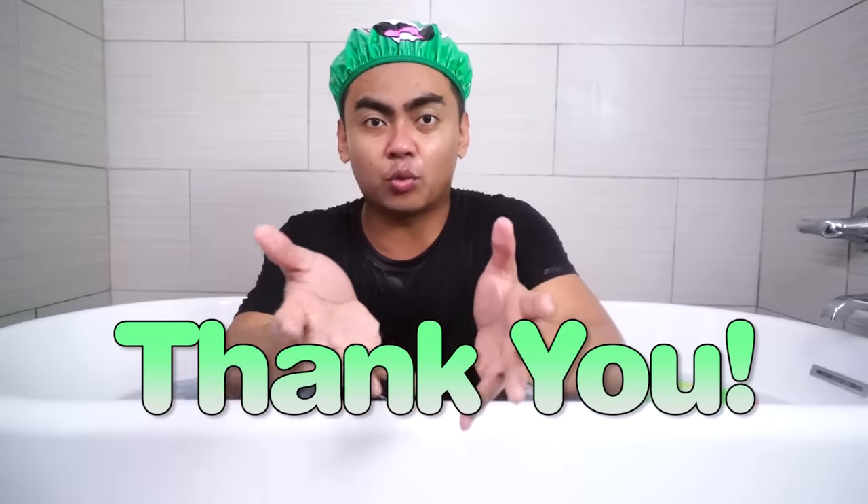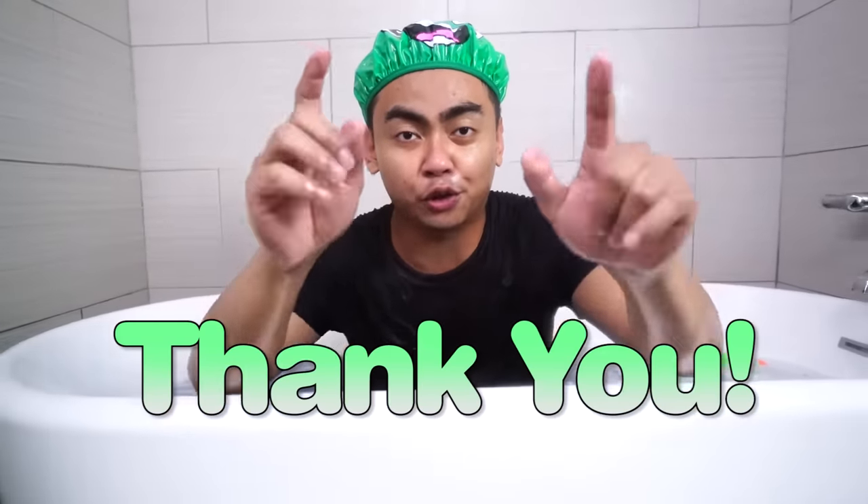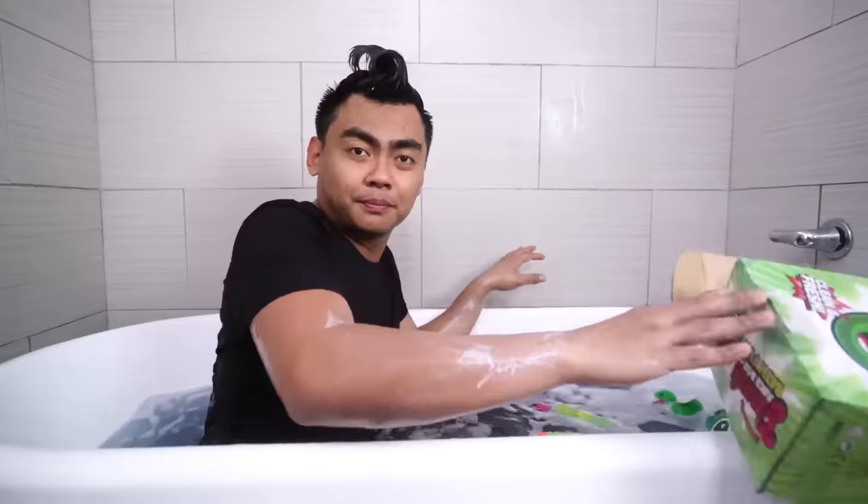I just want to give a big shout-out to everyone who has supported me through this journey with the Guava Juice Boxes. This box wouldn't have been possible without your feedback and your support. In a way, you guys are responsible for this box, and I'm so excited for more boxes to come. I love you and thank you so much for everything you do for me. Until then, I'll see you guys later. Stay juice.